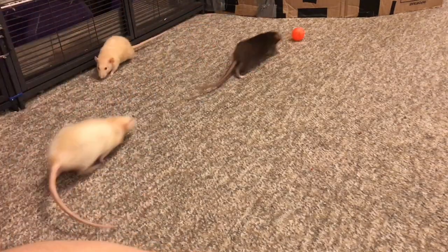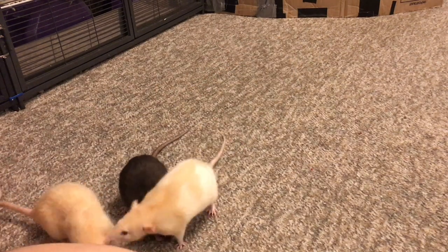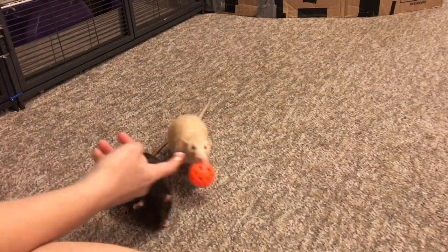Now there is a prerequisite trick for this trick, and that is a generalized fetch. If you would like help teaching your rats to fetch, you can check out my trick tutorial video on how to do so, which I will be linking in the description down below.